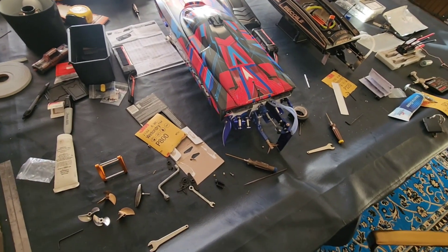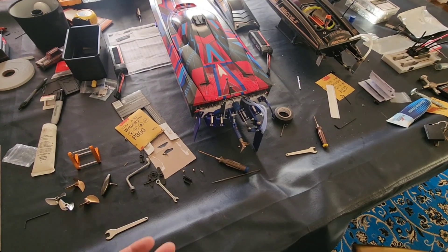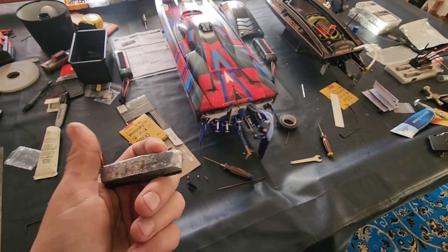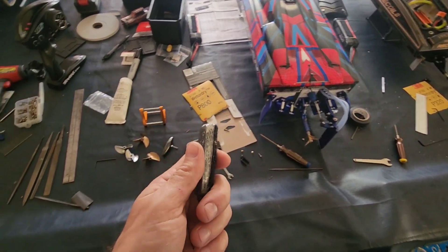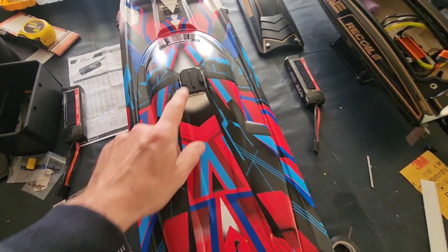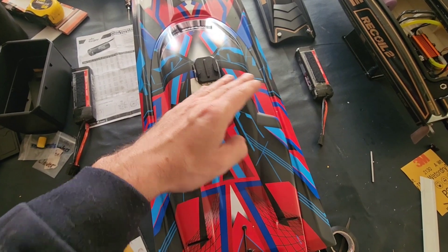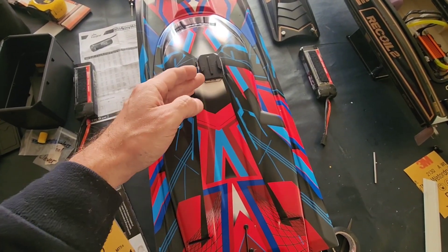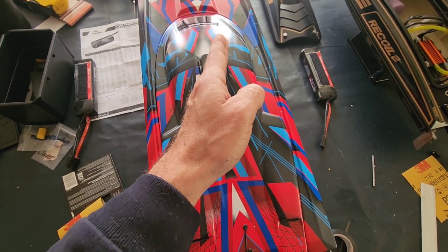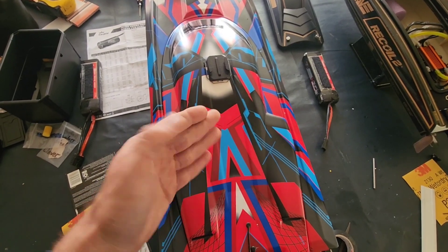Anybody with a Spartan — we always have a problem with it chine walking once it gets above 50 miles an hour. So I've been playing around with a ballast weight, 4.3 ounces. The reason I did 4.3 is because of the GoPro. If I put a GoPro on top of this thing, it will flat out run and the chine walk stops. My thought was if I can put ballast weight in the center of the hull at the bottom, or move it in different places, I could see if I could control the chine walk.